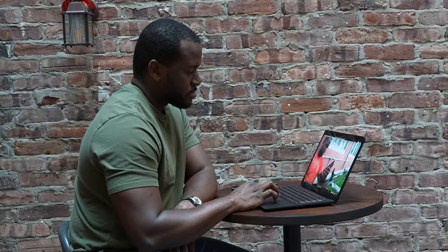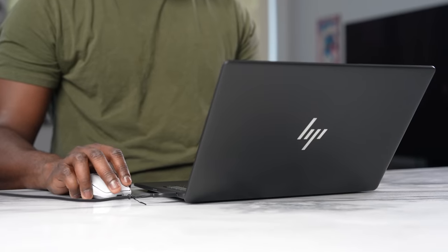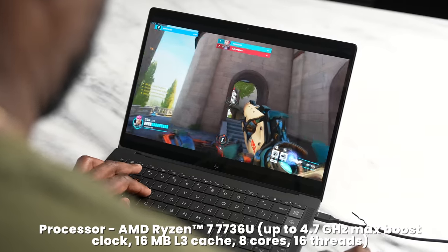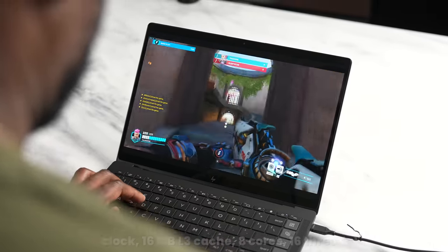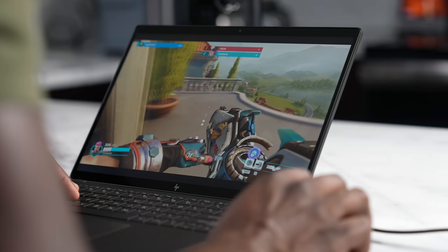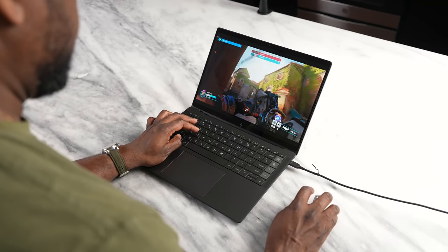So what about performance? We know you like gaming — and yes, this is not a gaming laptop, but it has a lot of power packed in. It's powered by the AMD Ryzen 7 7736U mobile processor with AMD Radeon graphics. If you want to jump in and play a quick game of Overwatch 2, you can. You're going to get a solid 60 frames per second — it ran smooth, effective, and I had no issues with this device.